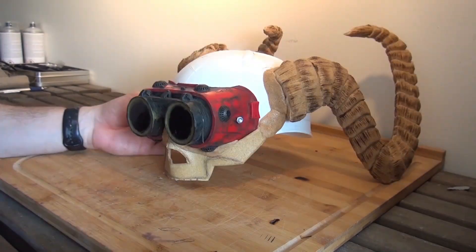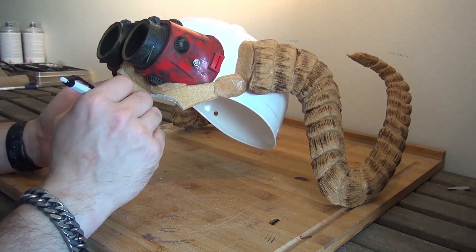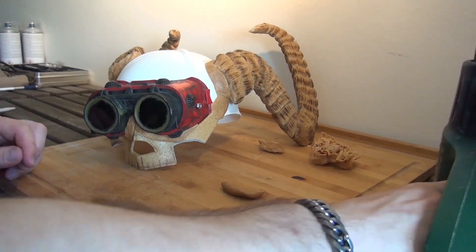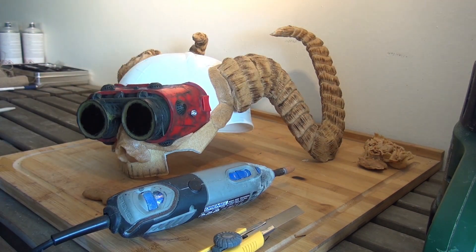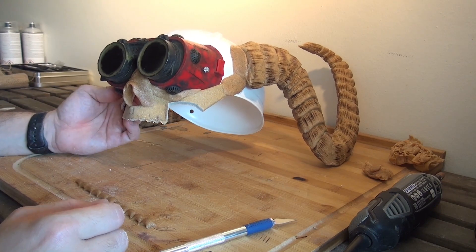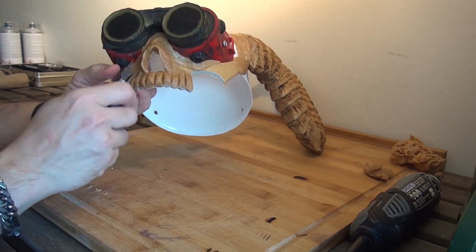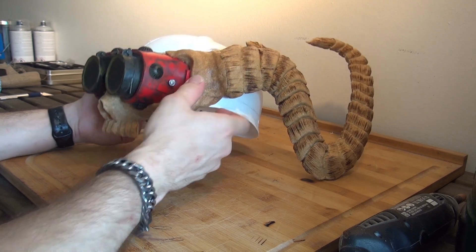I'm cutting out what I don't need anymore, marking the spots where the details go, but also reusing the scraps for those details. After that I'm giving some basic shape to the human face, and adding the attachments for the teeth afterwards. After that I make a stronger connection between the human part and the beast part.